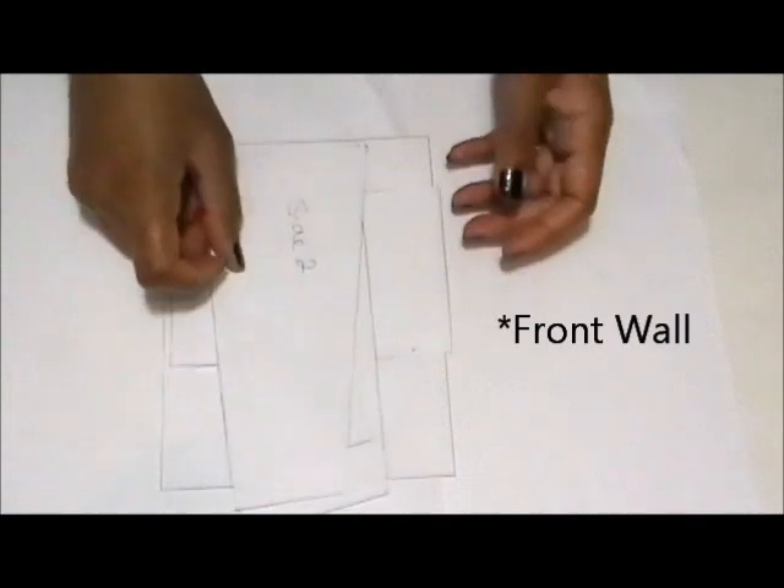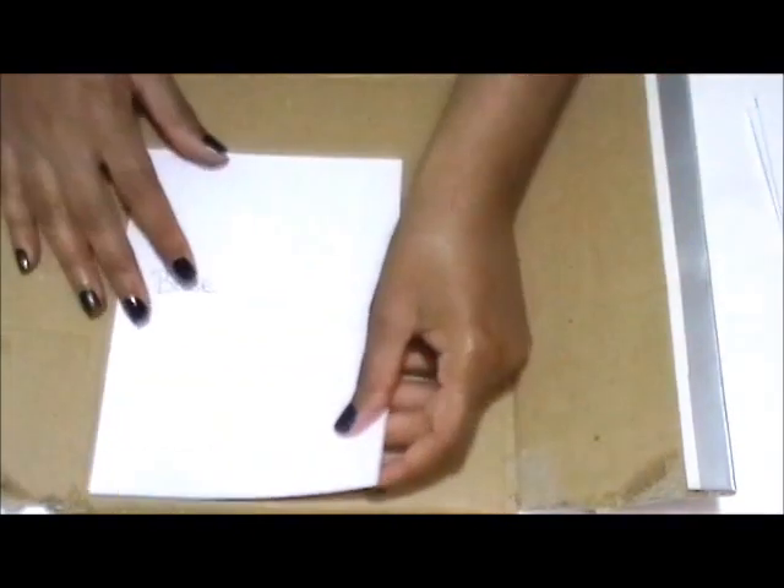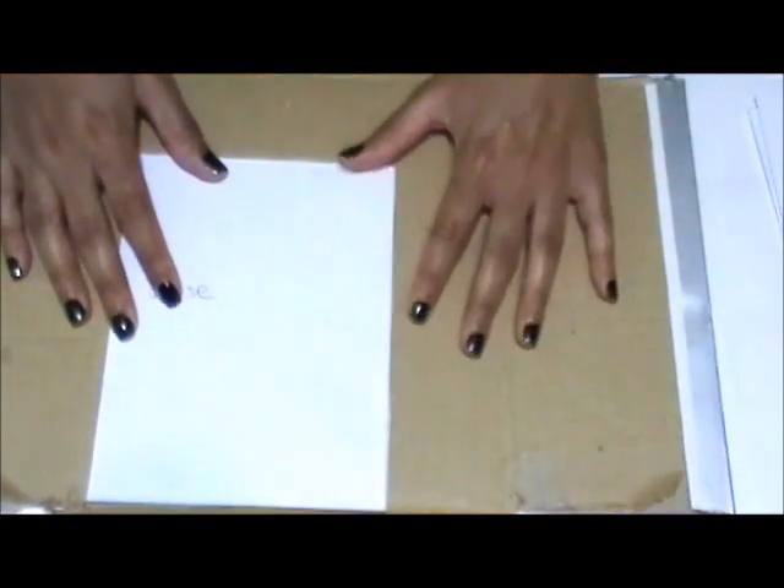Next, you're going to create the templates. You should have a base, a back wall, and two side pieces. Then take your box, lay it flat, and begin to put the pieces onto the box, trace them, and cut them out.